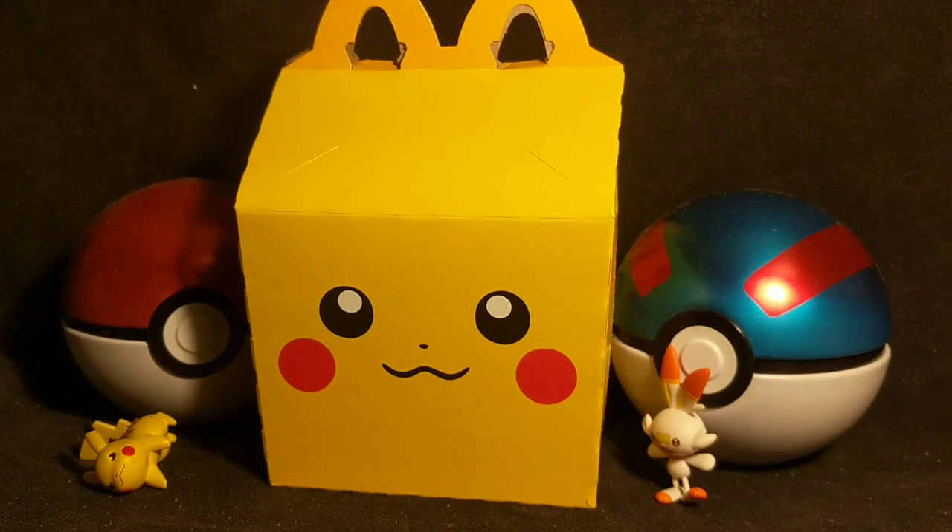I already ate what was inside of that — it was a hamburger and fries. So without much further ado, let's get the Pokémon cards and let's open them up here. Join me.